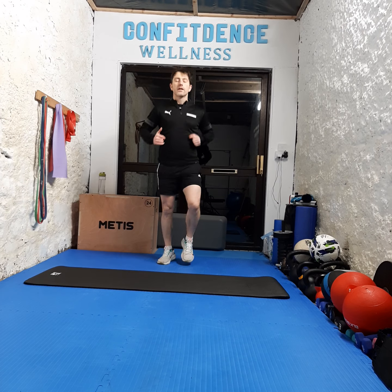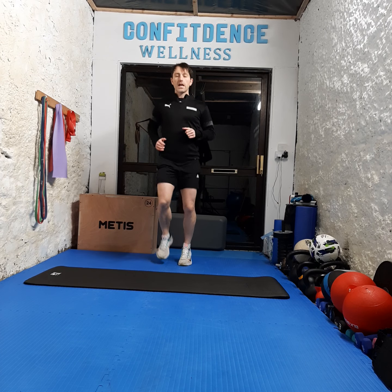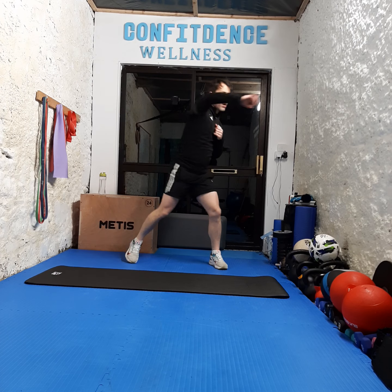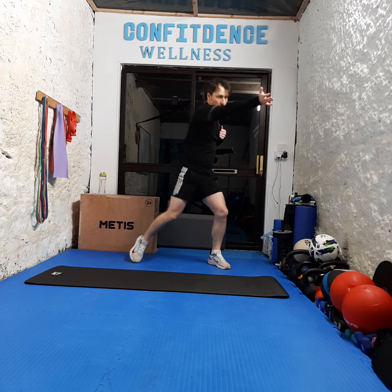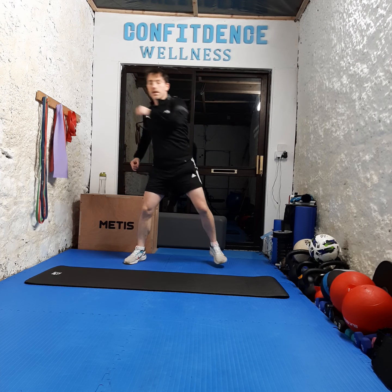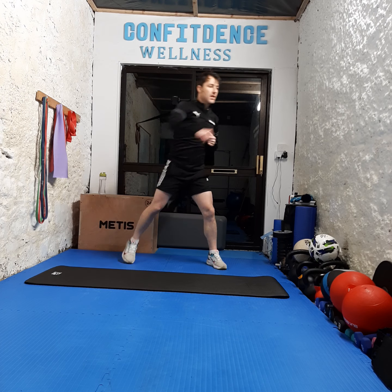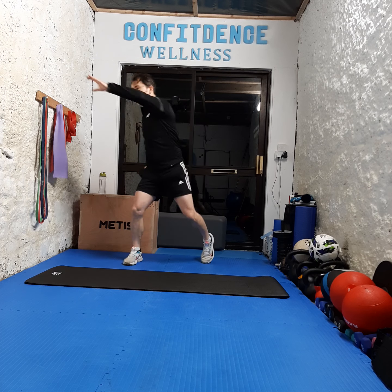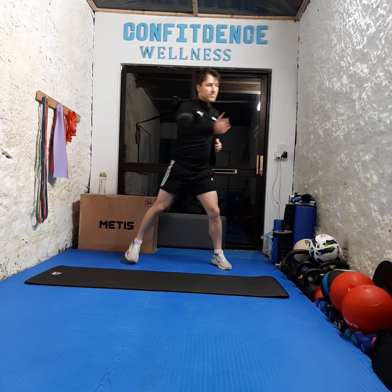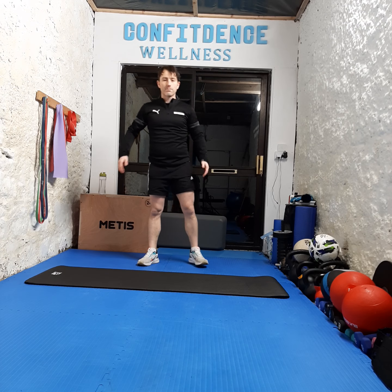Next we're gonna line the toes — nice fast feet, just get the feet going as fast as we can. Three, two, one, let's go — countdown from ten to one. Then we're gonna go punching out, crossing the body — or you can go Spidermans, whichever way suits you. Three, two, one — ten punches cross-body, then ten Spidermans. And relax. Good job, we're flying.